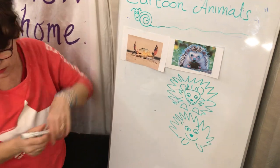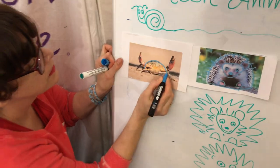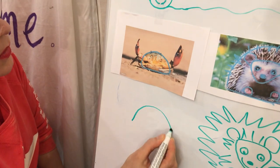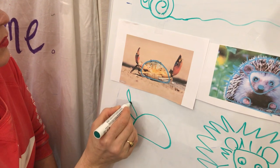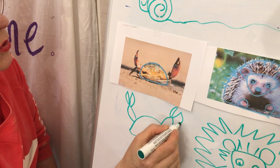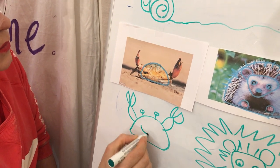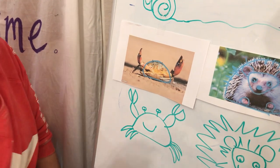All right, the crab — he almost is just that shape, so if we do that sort of shape and then we've got his claws. You wouldn't want to be nipped! They've got those cute little eyes. For the cartoon I'm going to do it like that — cheeky! Then they just have that one, two, three — you end up with a cute little cartoon of a crab.